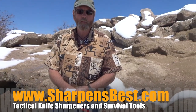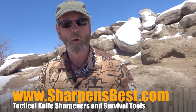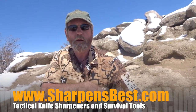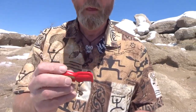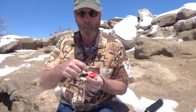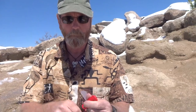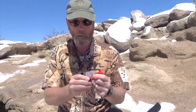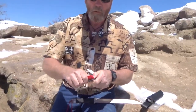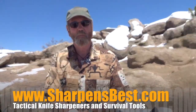Springtime in the Rockies — this is Brad Buckner, sharpensbest.com. If you're starting to take trips out into the woods, maybe you've been out snowmobiling, there's something you really ought to take with you: the Sharpen Spark Mini. It's got a fire starter, a sharpener, and a bottle opener right there in the handle — four tools in one, and your fire starter's in the handle. Go to sharpensbest.com.